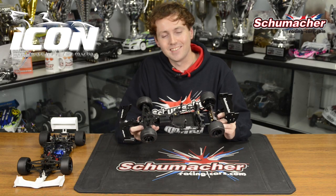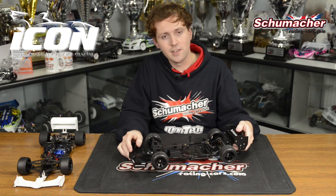That's just a few of the exciting new features on the Schumacher Icon. To find out more, check out racing-cars.com.